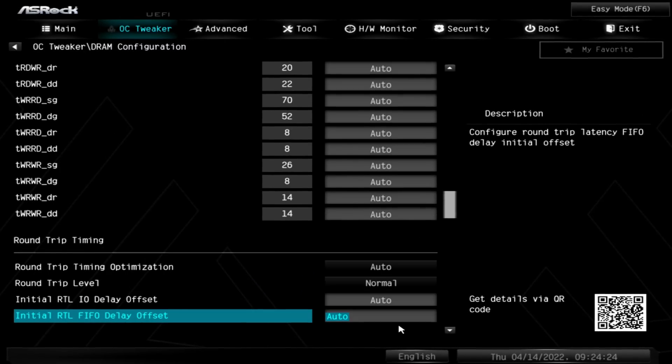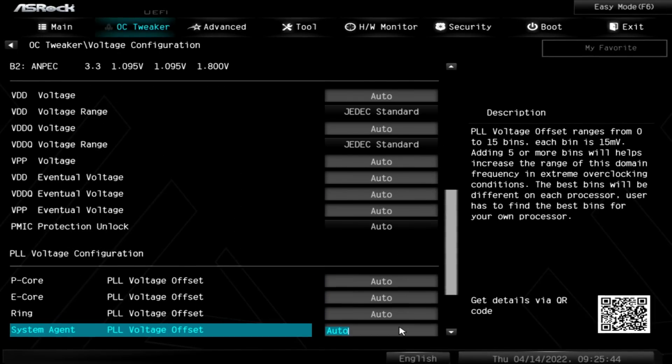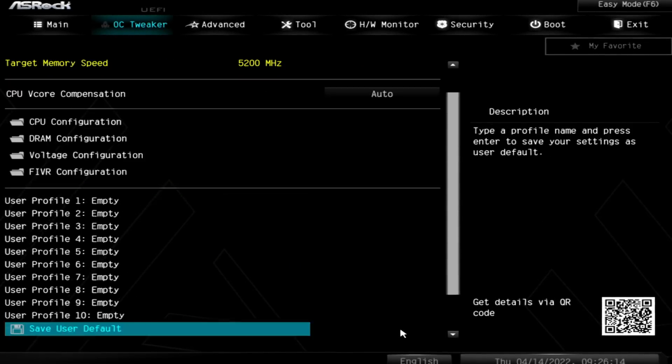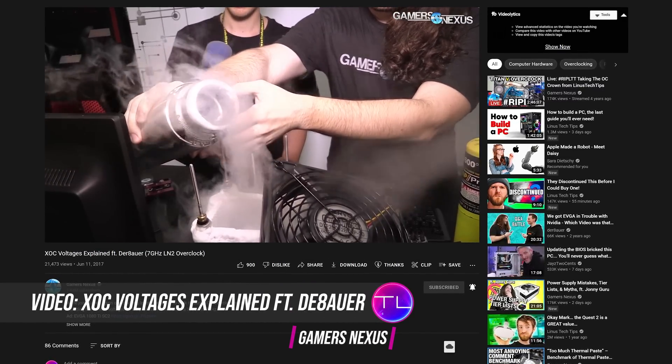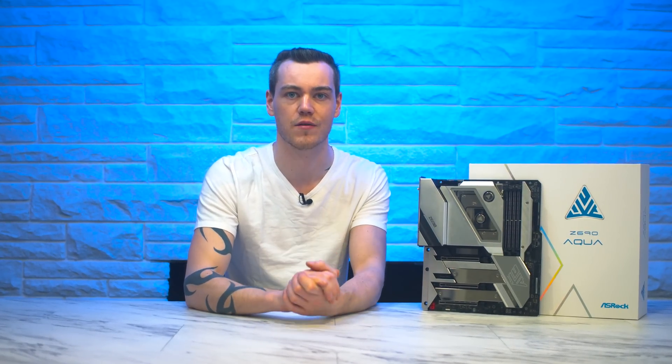So now that we have the board up and running, let me talk about the most impressive thing about it before we then repeatedly assault Cinebench. This is the BIOS for the Z690 Aqua. I'm sure the BIOS is typically the least interesting thing about a motherboard for most people, but the overclocker and tinkerer inside of me get so excited by this level of granularity and adjustment available — not just for extreme overclocking with LN2 or similar, but to truly understand the limits of your hardware and squeeze out every last ounce of performance.